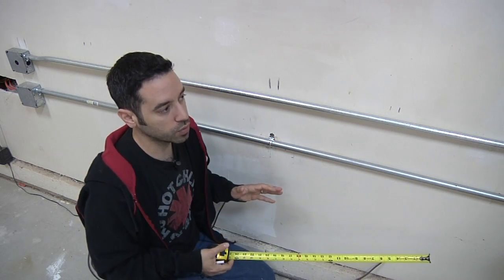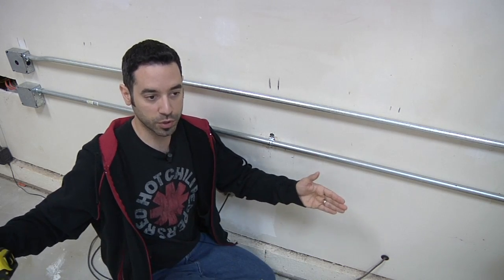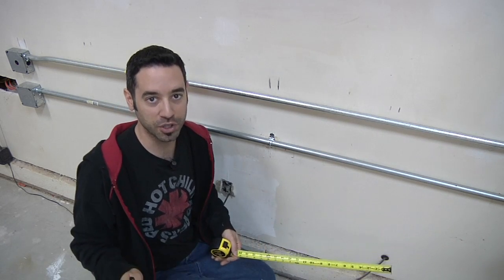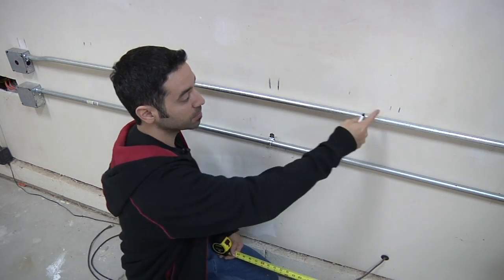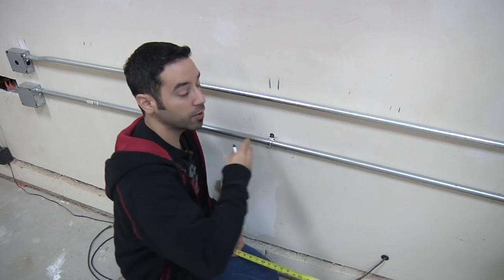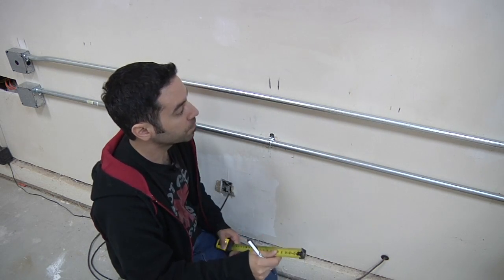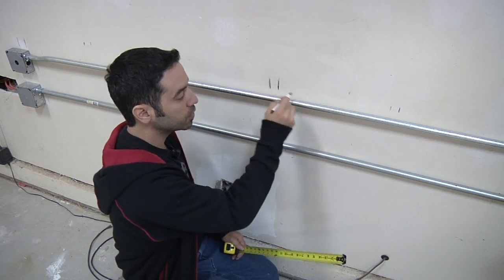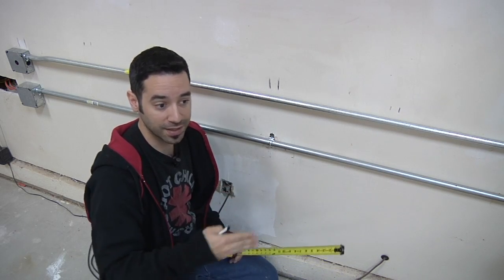If you have 24-inch centers, put your vertical supports on every one of those studs. If you skip to the next stud, that would put a four-foot gap between your verticals, which is too much. For 16-inch centers, I'm going to put mine every 32 inches, which should be enough to support the weight we're looking for. Go all the way down the line, mark the locations of your studs — this is going to help us for every part of this project when we need to anchor stuff to the wall.